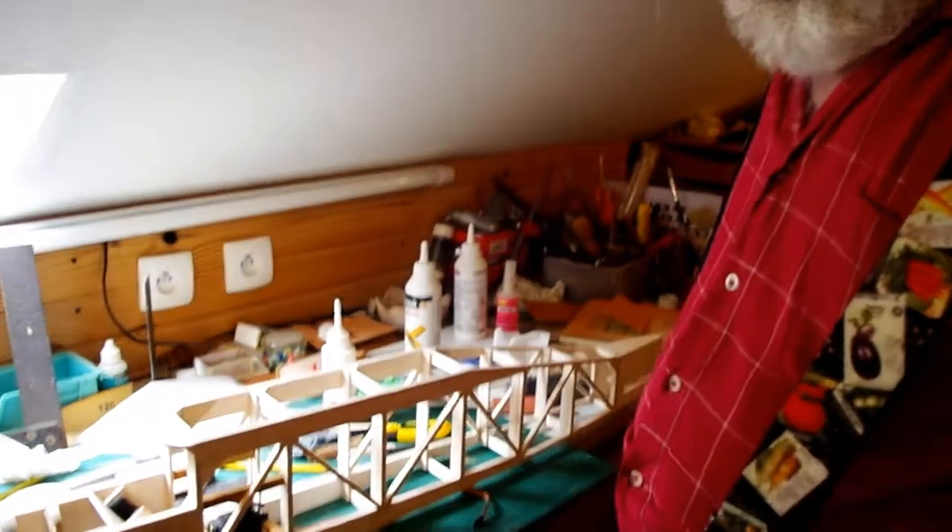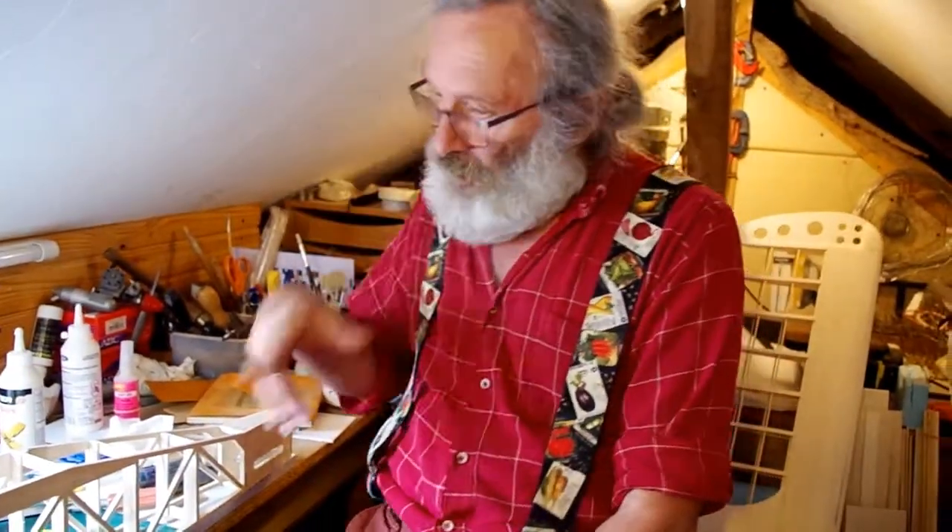My Chinese sanding strip gave up on me, so I'm finishing off by hand. I can't be bothered to go to the shop to get a new sanding belt just to do that little bit — I've done the bulk of it.